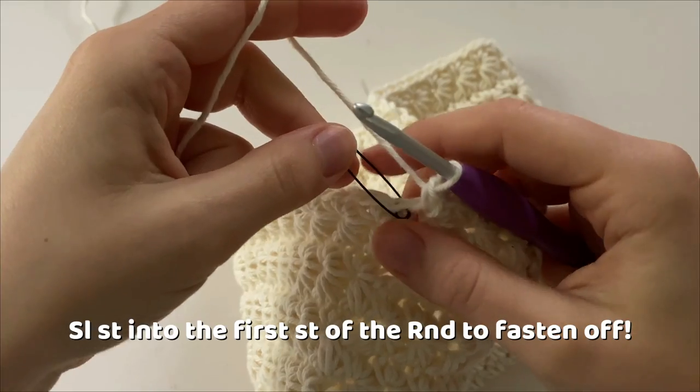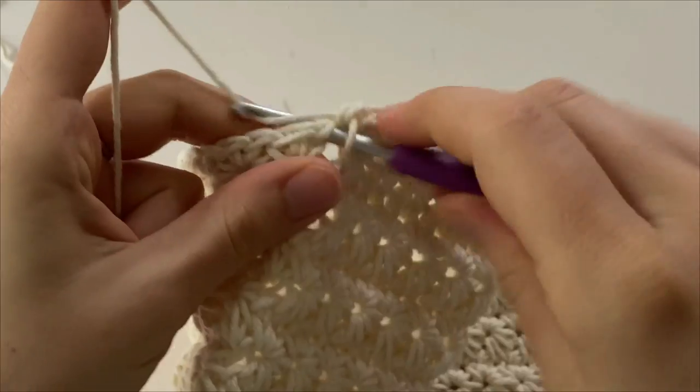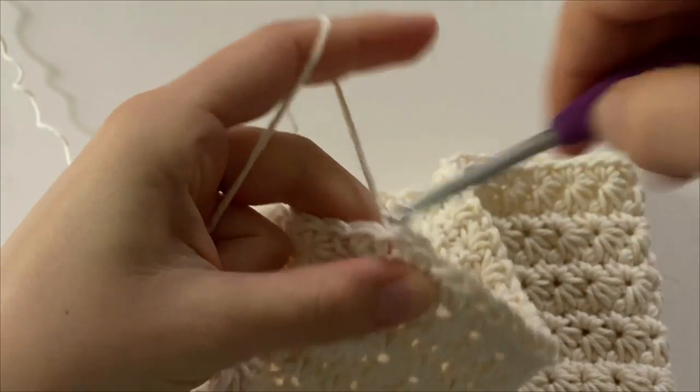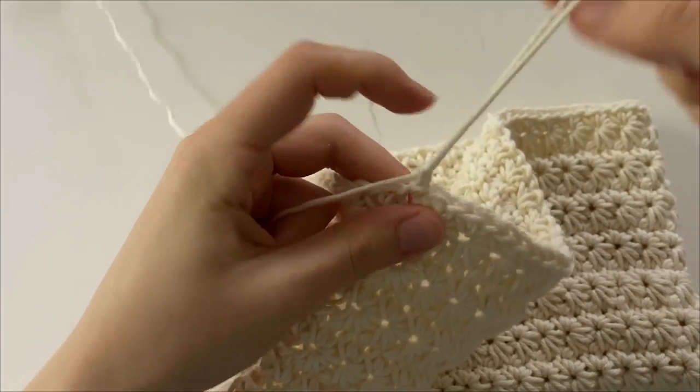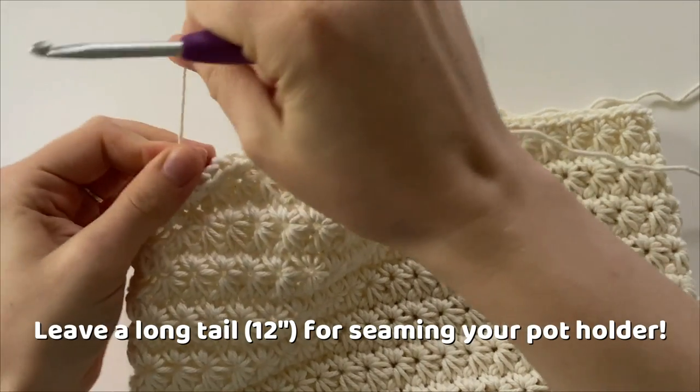At the end of round 14, remove your stitch marker and slip stitch into the first single crochet of the round. Chain one and pull on that tail, making it nice and long so we can seam our potholder closed.